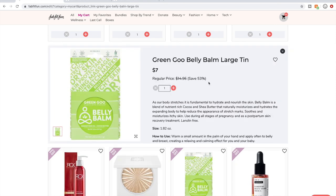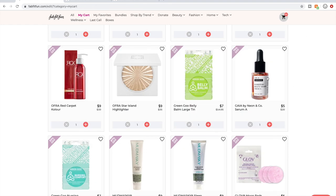Green Goo — people love their products. If it's in my cart, you can assume it checks off all those boxes I talked about earlier. I don't know if I'll get the belly bomb because by the time this box gets here, with what's going on with coronavirus, the baby might already be here. So I'll probably delete it since I can't guarantee I'll get it in time.